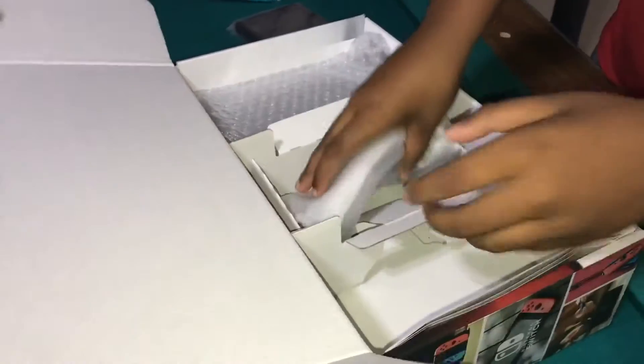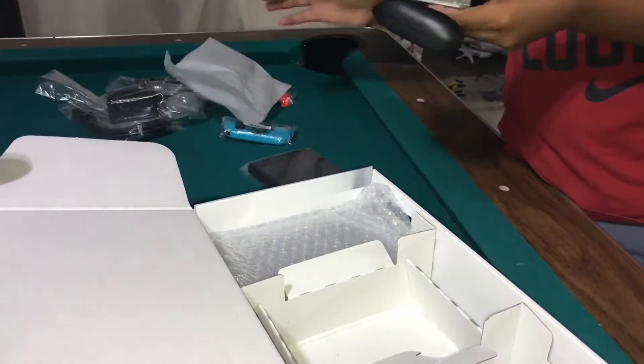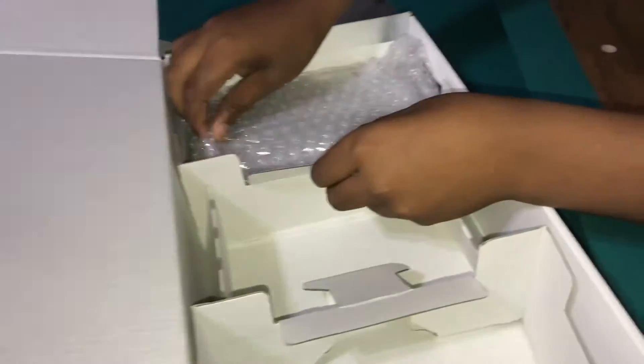There are straps for the joy-cons, two of them right here. Then we have the controller for the Nintendo Switch — it's pretty good, it's like a gloss black finish, kind of like an Xbox remote. Very nice.